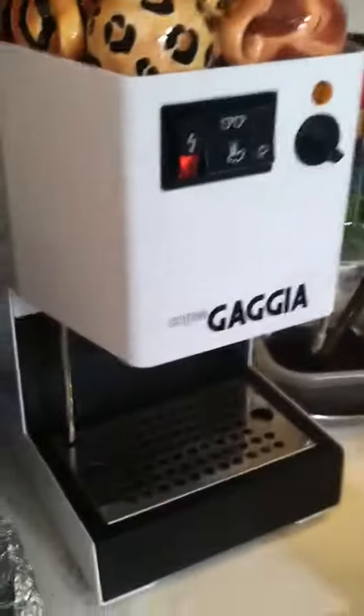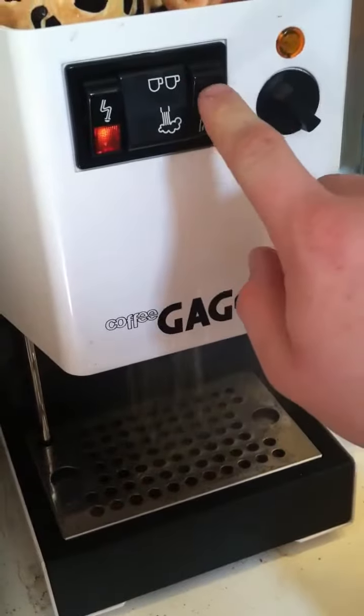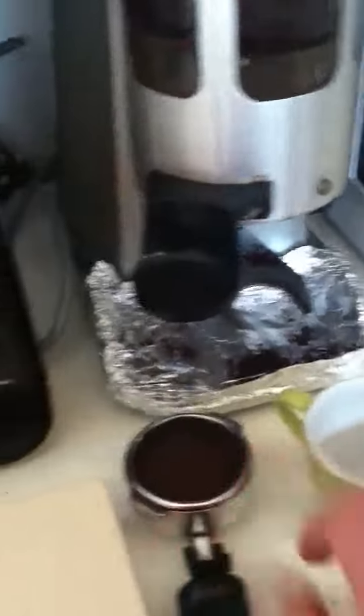I'm just going to drain it out. We're going to prime the Gaja. It's all set.